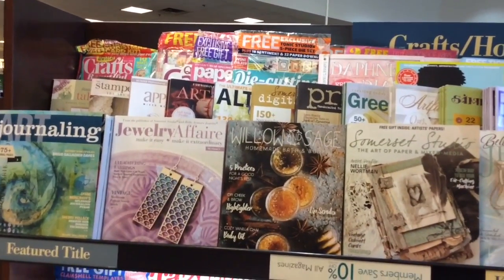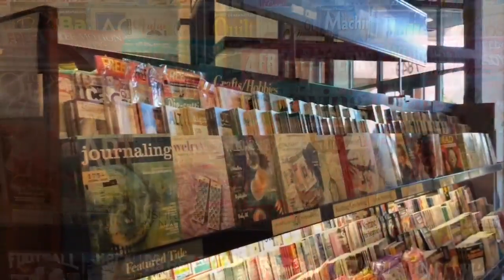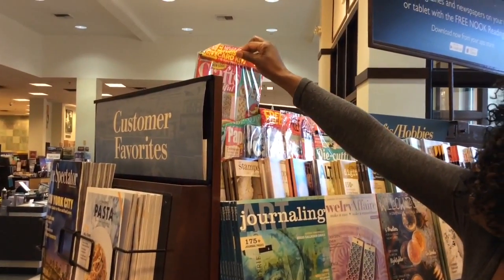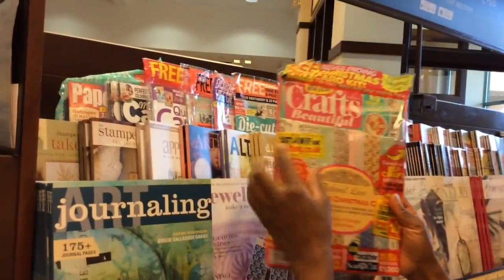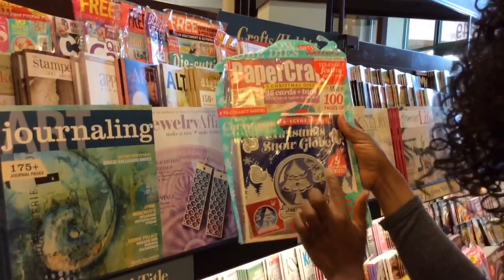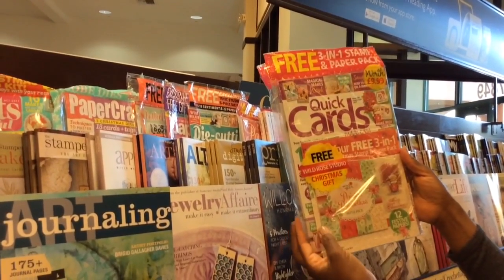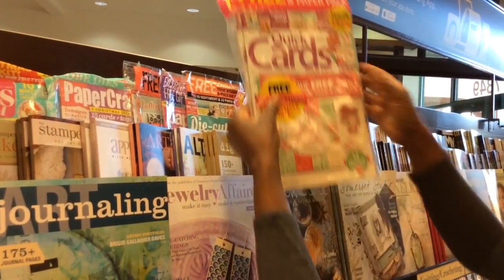My husband is going to hold the camera while I peruse through these magazines to see what's available. Take a look at this one — a lot of pretty papers there. And look at this cute one — make a cute snow globe. And this one, a quick card. Love that little cute stamp — a teddy bear inside of a flower pot.